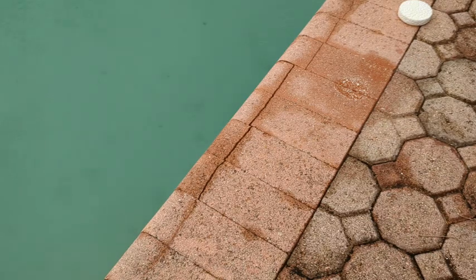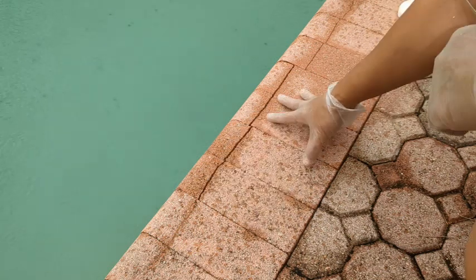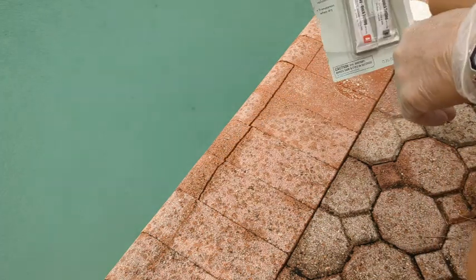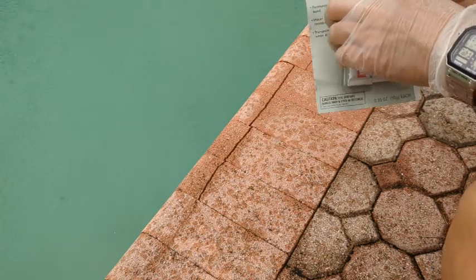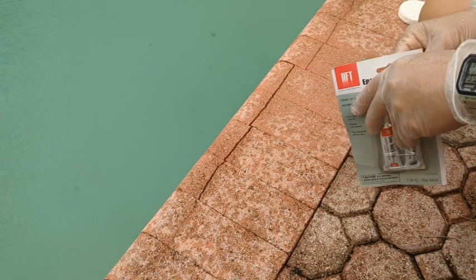Hey guys, welcome back. Today we've got another episode. This is a coping to the swimming pool and for some reason the edge of the brick is coming apart. So what we're going to do is we're going to use some very cheap epoxy, five minute set epoxy and glue it together. Hopefully before the rain really comes down.